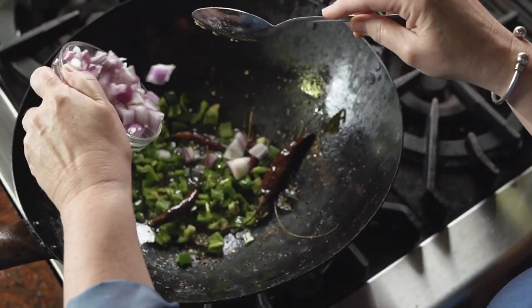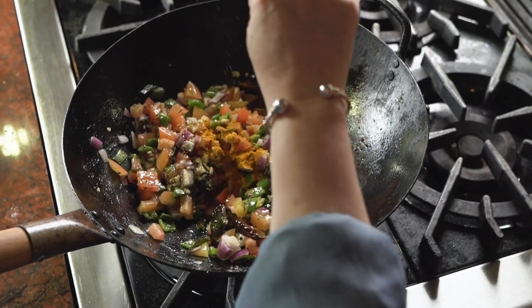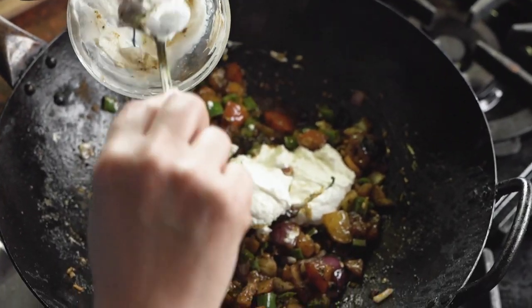followed by diced green chilies, tomatoes, red onion, and then your dried spices of garam masala, turmeric, some coriander, a little bit more chili powder, salt, and pepper.